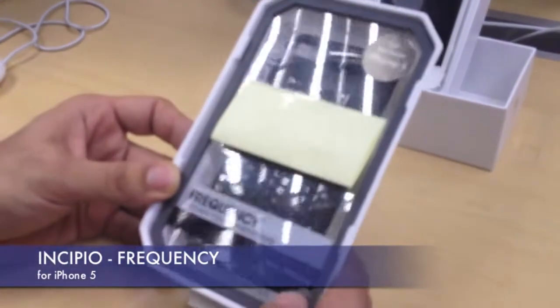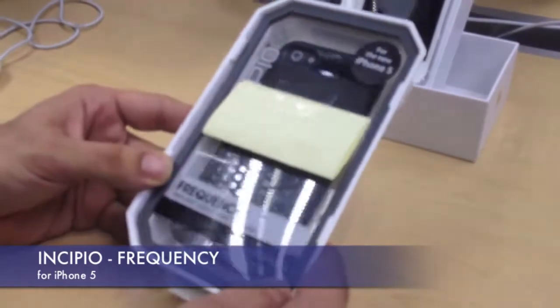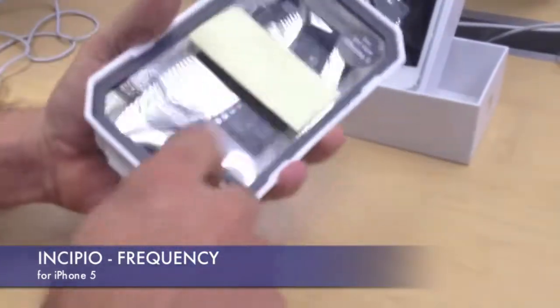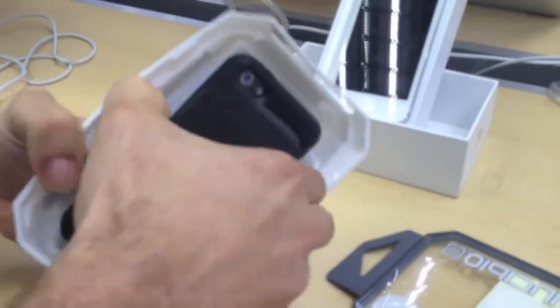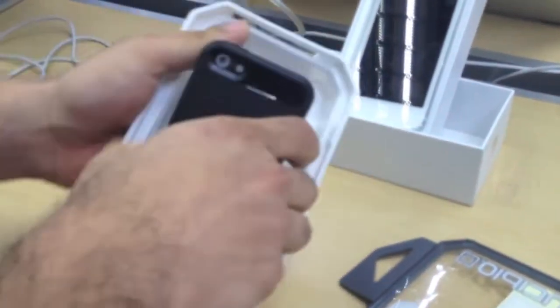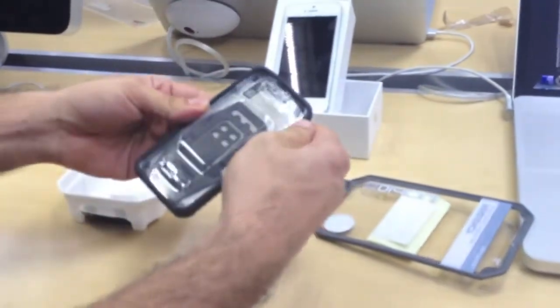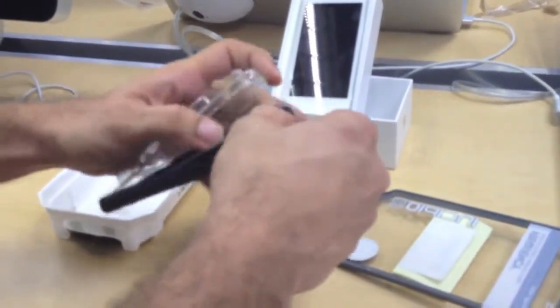What I like about this impact resistant case is that it's semi-rigid — it's a soft shell. So actually let's just open it up and have a look at it. It clips out. What I like about it too, it comes with a screen protector included.